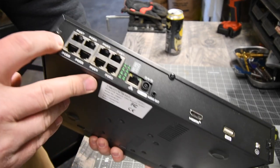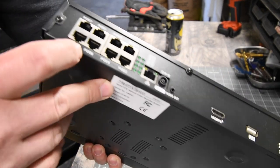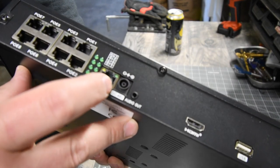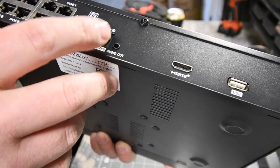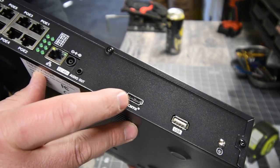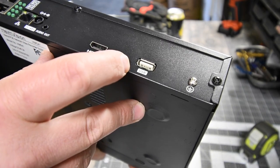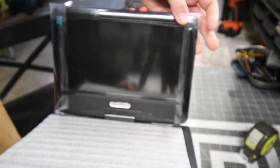Going through the back of the NVR — you're able to do a total of eight cameras on this unit. There's the internet cable port that goes to your router, the power supply, HDMI — I'm assuming that's output — a USB port, and the monitor connection on top.